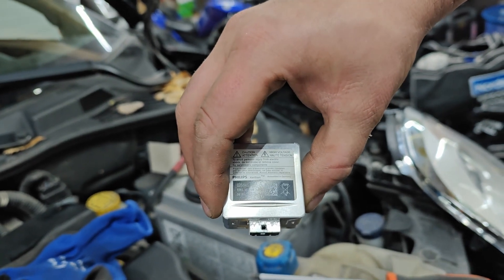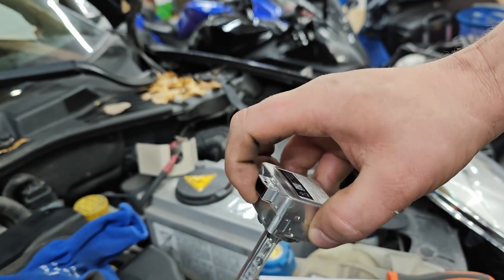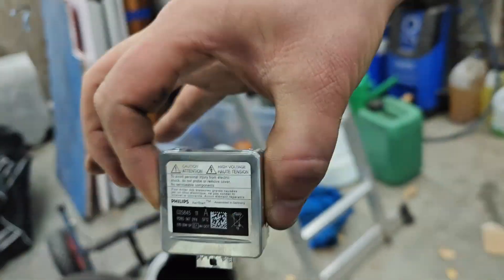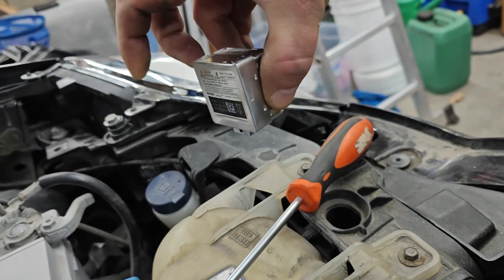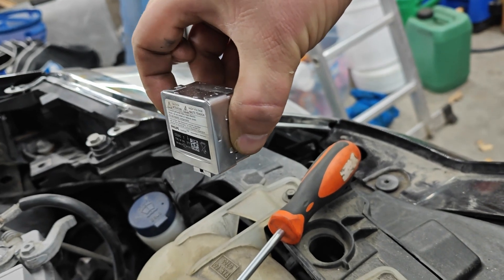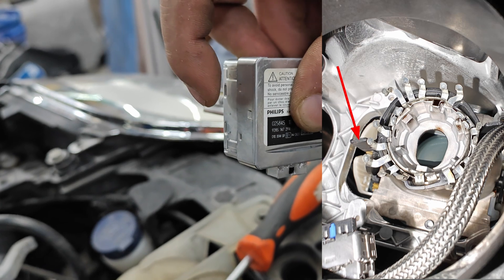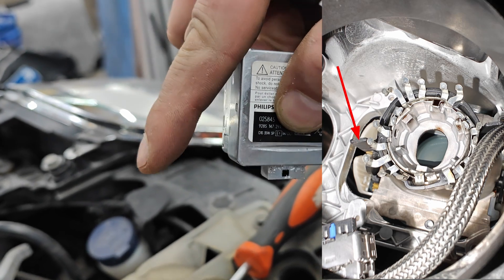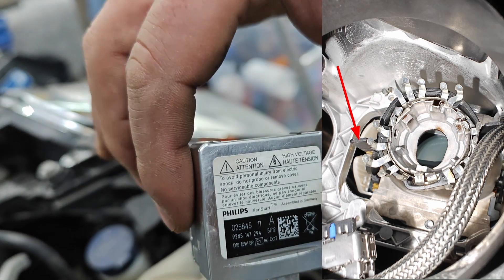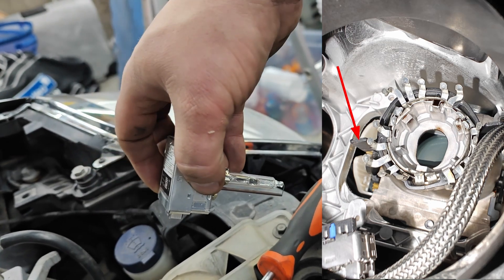The only side that you can damage is this side, but this is waste anyway. Once you get that off, look at it head on - on the outer side of this housing, just about here, you can feel it with your hand in there. There's a lever. You push that lever down, then you can take this out pretty easily. Just put the new one in, put the lever back on and the cap back on, and you're done.